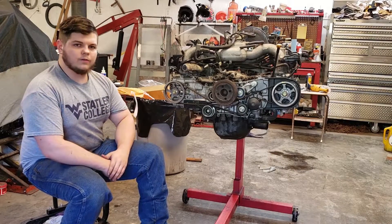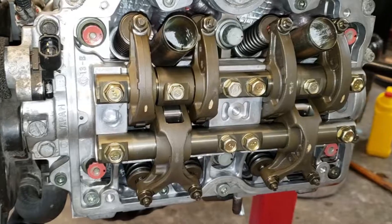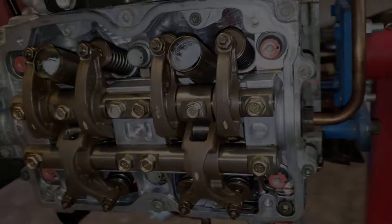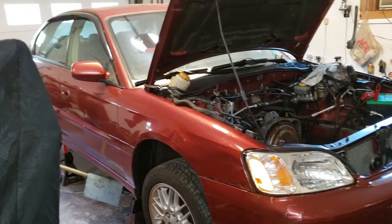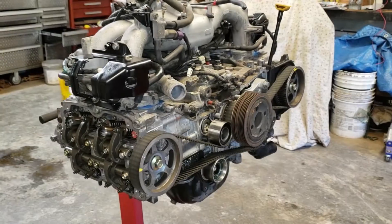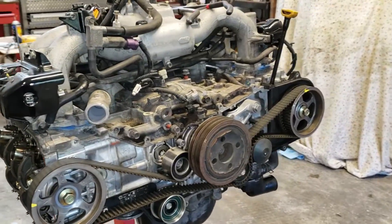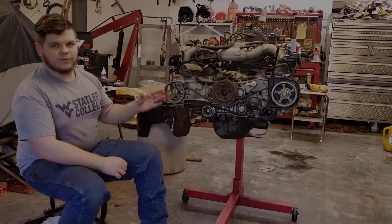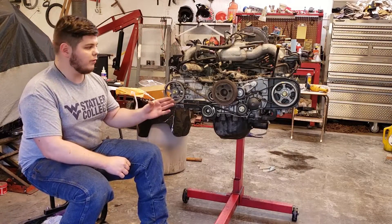We're going to be adjusting the valves on an EJ25 — the typical 2.5 liter single overhead cam that's in most Subarus today. This came out of a 2003 Subaru Legacy that just got the head gaskets replaced. I'm getting ready to put the engine back in the vehicle, but first I wanted to adjust the valves while the engine was out. You can also adjust the valves while the engine is in the vehicle and it'll be perfectly fine.